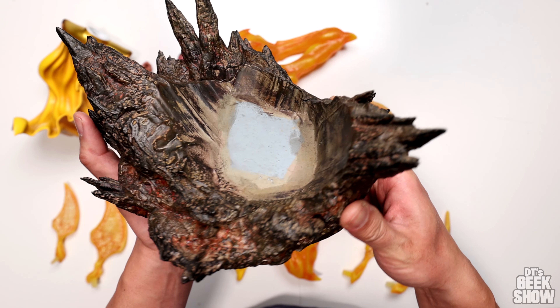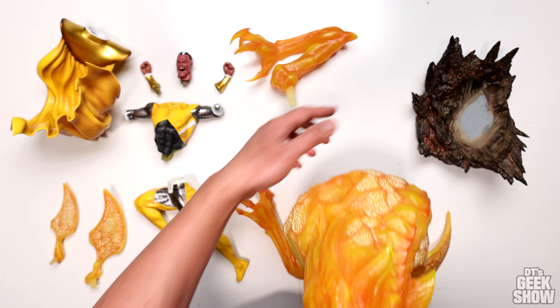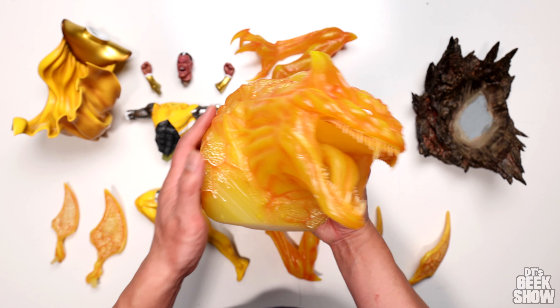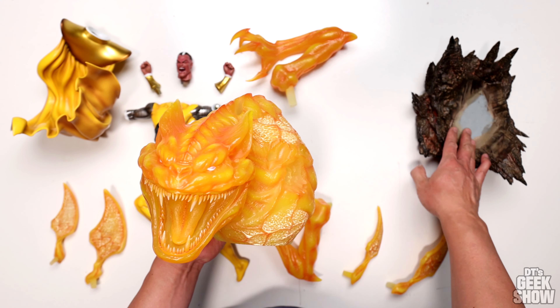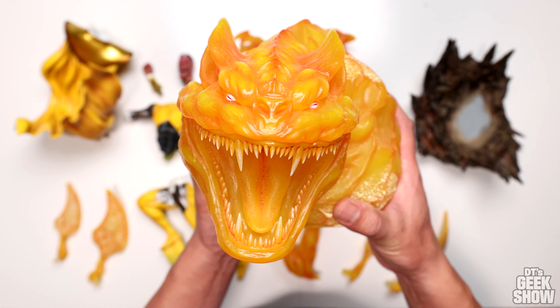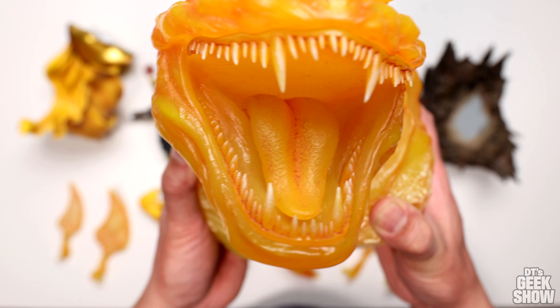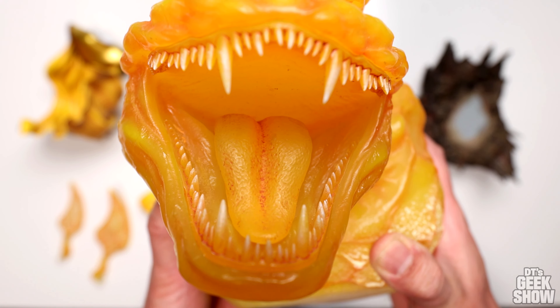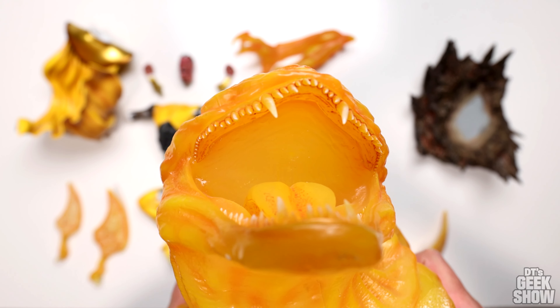For this prototype, they have it separate. And this guy is even heavier than that one — this is like one solid piece of cold cast porcelain, and combined with the base it makes for a very heavy base. But look at that — the teeth on this thing are just amazing, and we've got this tongue in there.